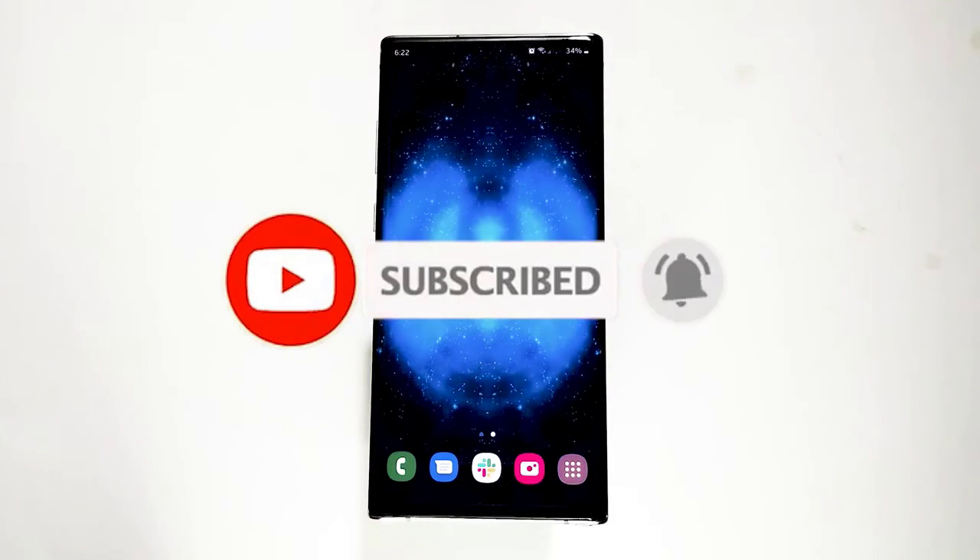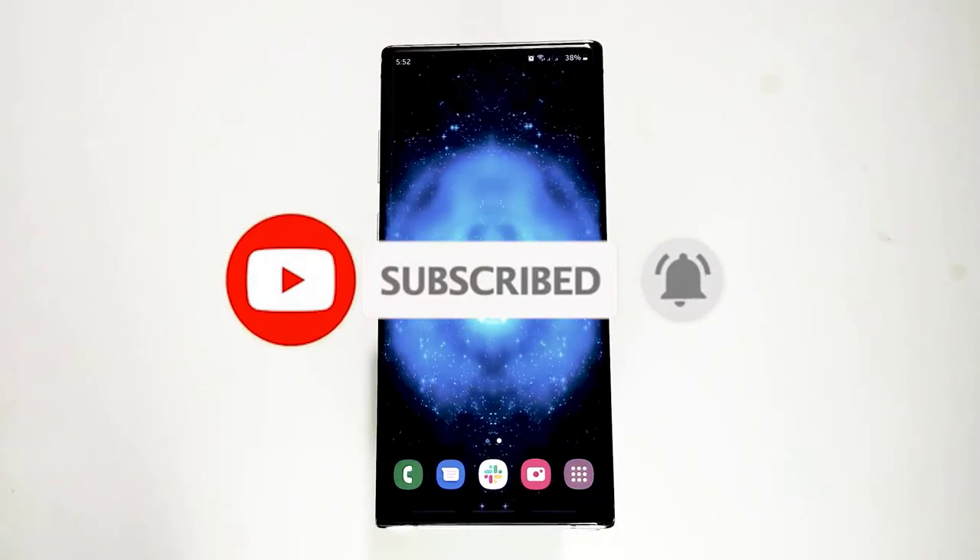That's it! We hope this video was helpful to you. Please subscribe to stay updated on our latest videos in the future.